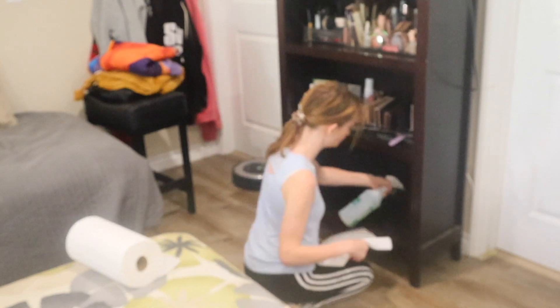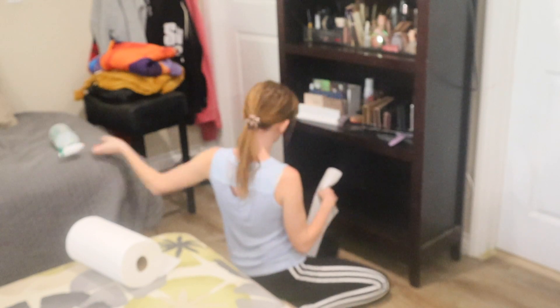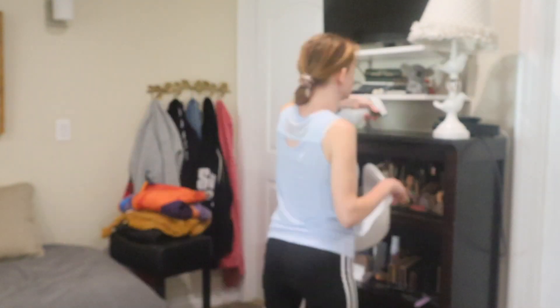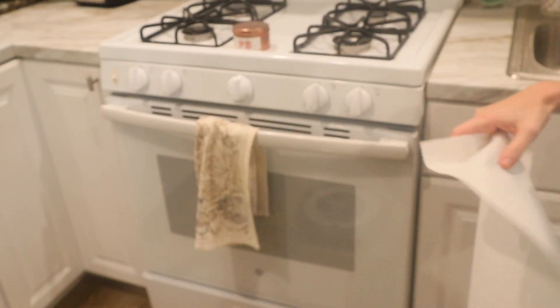I thought this bottom shelf would be perfect for some Christmas decorations underneath all my makeup. I haven't decided what I'm going to do on this shelf yet, but I wanted to clean it before I start putting decorations on it.